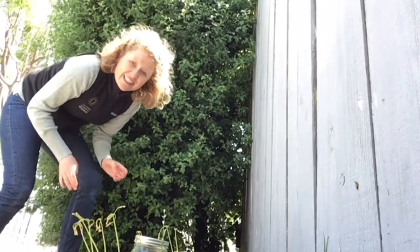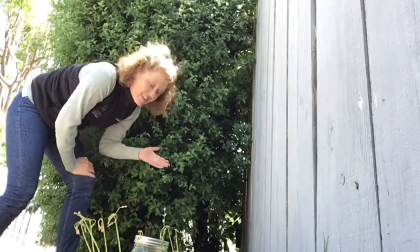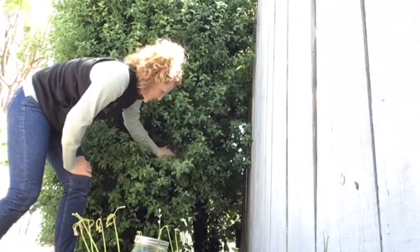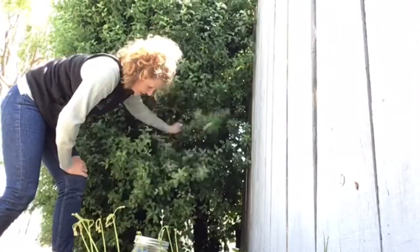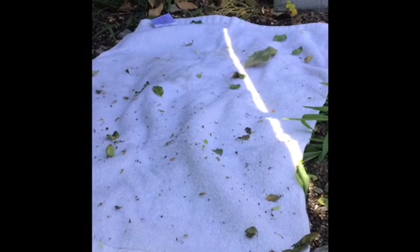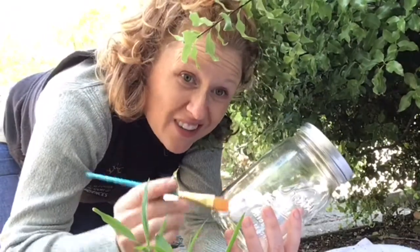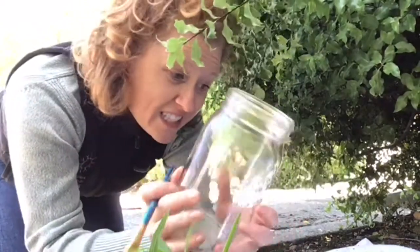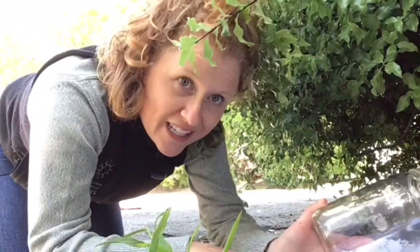I'm going to gently start shaking this bush and we'll see if anything falls out. Okay scientists, I'm just going to use this old jar I found in my house and a paintbrush to see what came out of this bush. I'm going to gently brush it into this jar so that I can take a closer look.